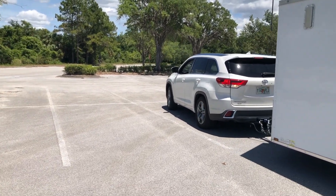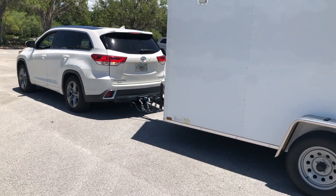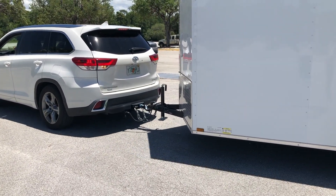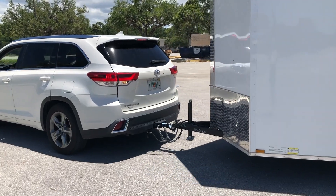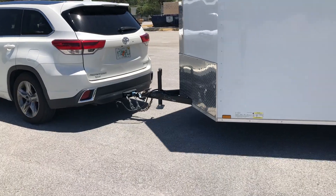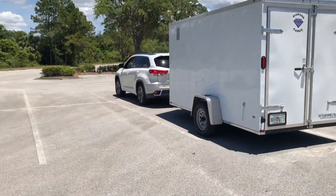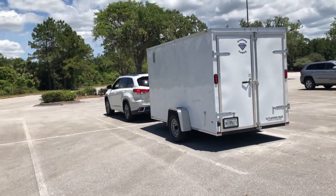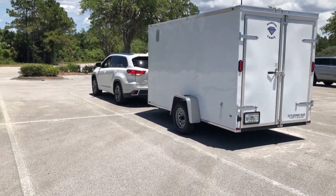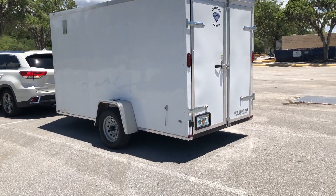Hey guys, this is Smitty. We're at the neighborhood mall parking lot and Junebug is trying to learn how to back the trailer. She knows the general concept — you've got to turn it to the right to go to the left. She basically knows the concept, and we got out in an empty parking lot and she's working on it today.